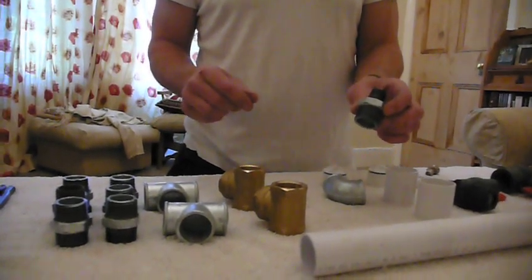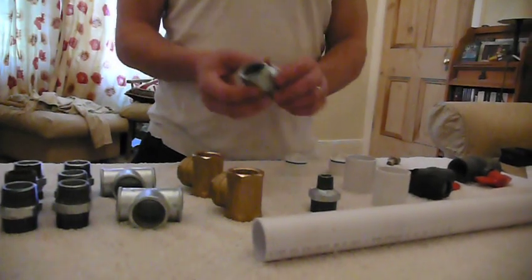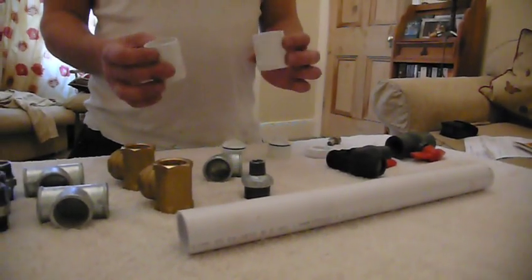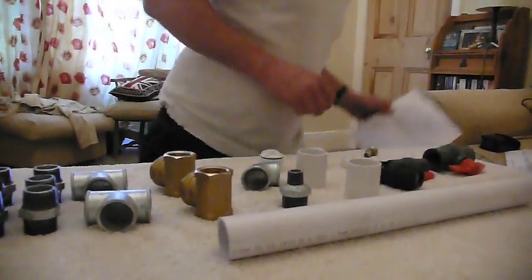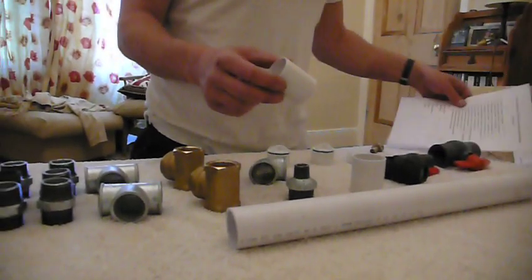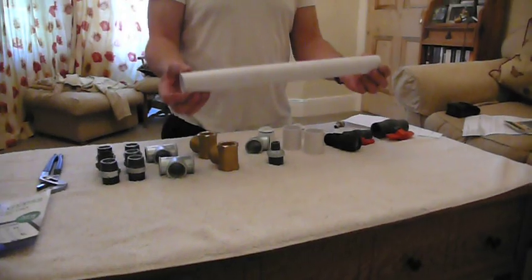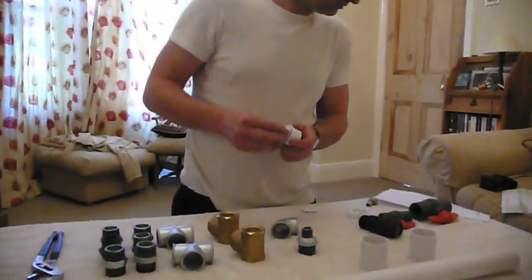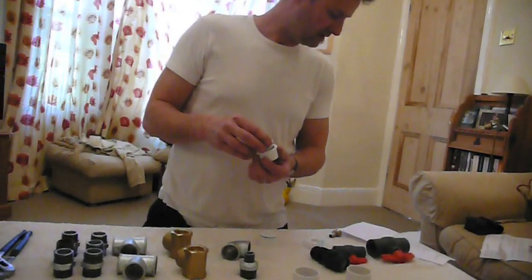We need a reducing bush nipple — I'll leave a full list of parts at the end of the video. We need one inch equal elbow, female. We need two solvent weld 40-millimetre poly pipe waste straight couplings, and a length of 40-mil poly pipe waste — this is your regular waste pipe used in the UK, 40-mil or one-and-a-half inch, about 18 inches long. We also need two 40-millimetre waste screwed access plugs.